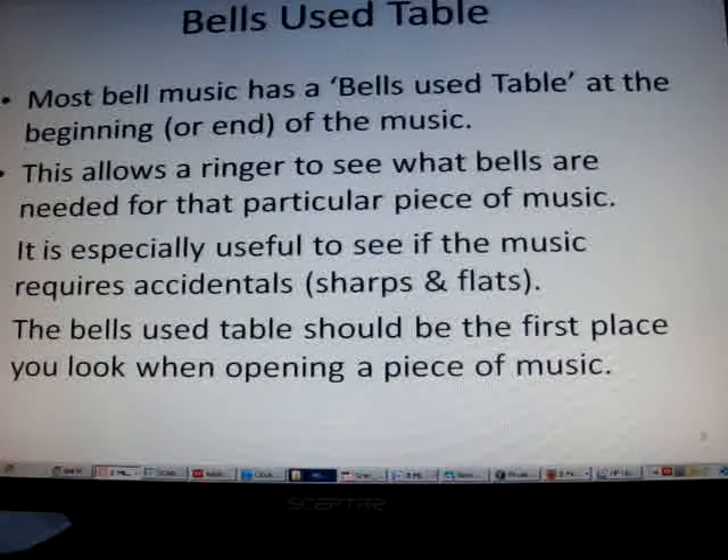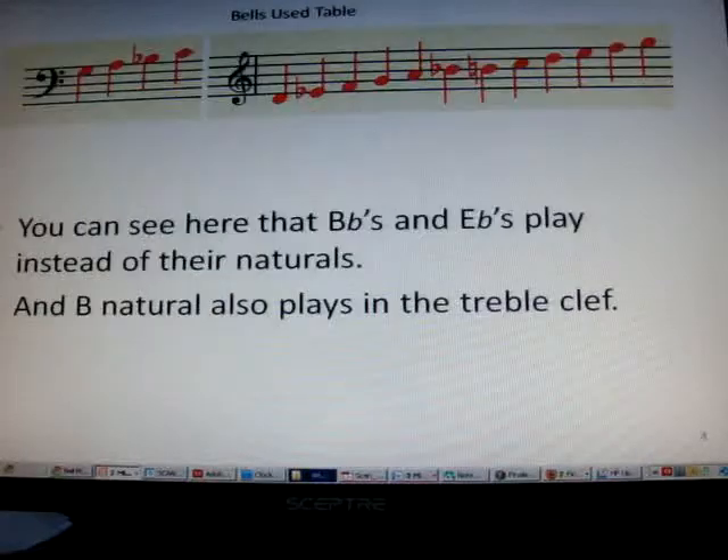Most music has a bells use table at the beginning or end of the music. This allows a ringer to see what bells are needed for that particular piece. It's especially useful to see if the music requires accidentals. The bells use table should be the first place you look when opening a piece of music. You can see here that the B flats and E flats play instead of their naturals, and the B natural also plays in the treble clef.